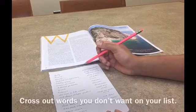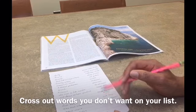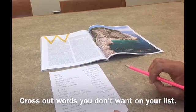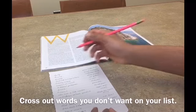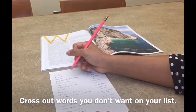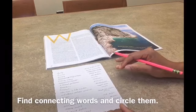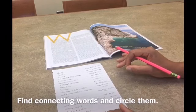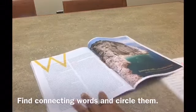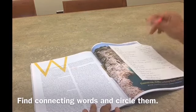Once you've written down your words and phrases that appeal to you, go back and read over them and start crossing out the words that you don't want to use. If you need a few connecting words like 'a', 'and', 'but', 'it', etc., go back and look through your text and see if you can find those words in between the words that you circled.